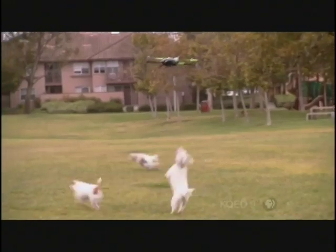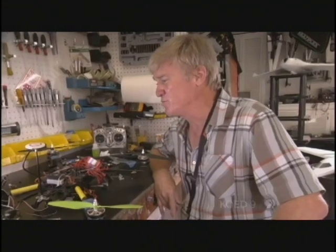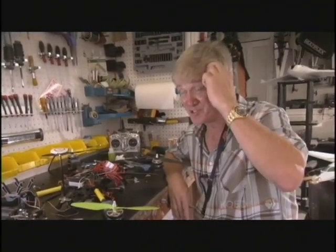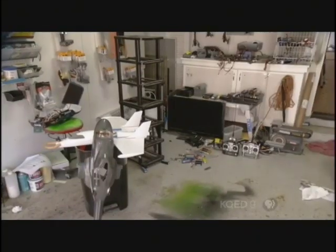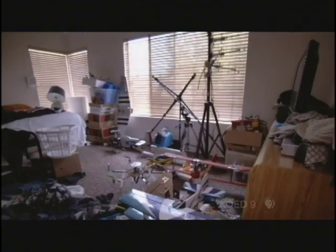One hobbyist got into the hobby about four years ago — it started out as a toy for his dogs to chase. He describes himself as pretty obsessed, currently single for 30 years, with no kids, spending nearly every night and every weekend working on these things.